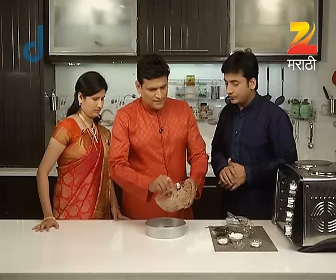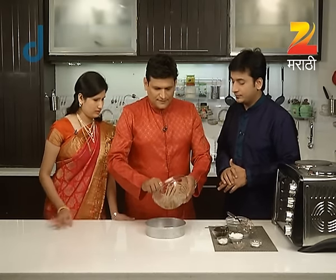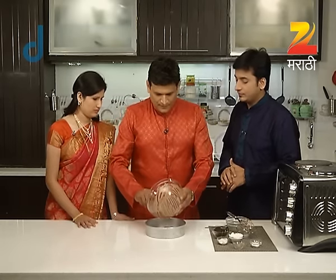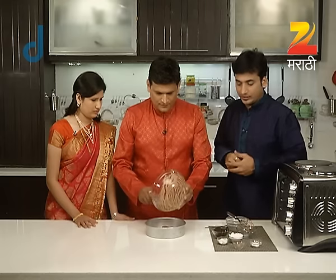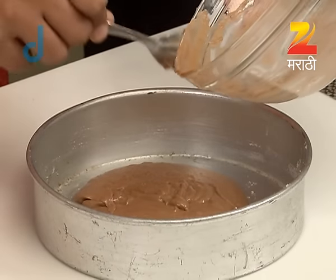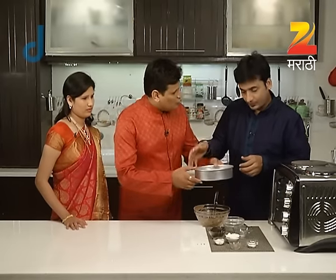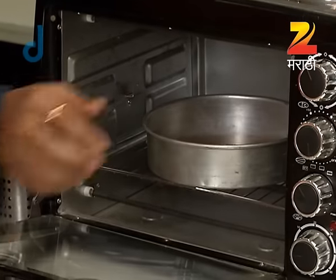In the oven, we will bake in the high oven. We will make it bake in 1-3 minutes. If we do it for the maximum temperature, the oven will be through it. Now we will add it in the oven for the maximum temperature, 1-3 minutes.